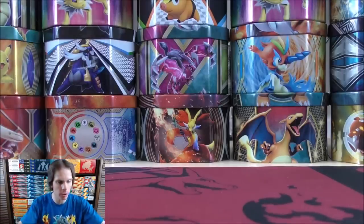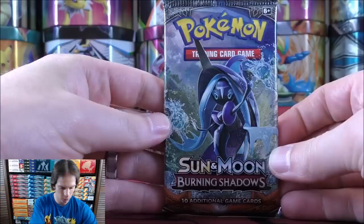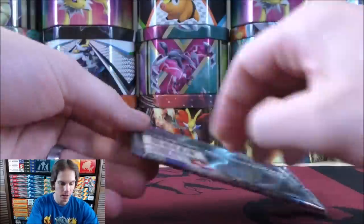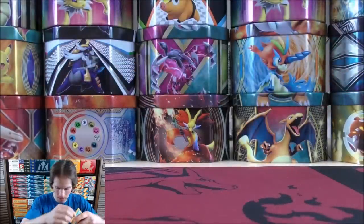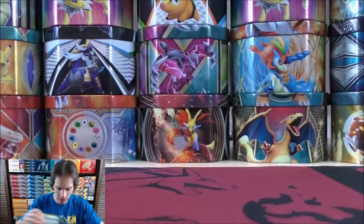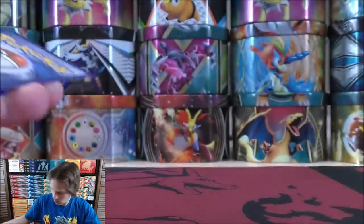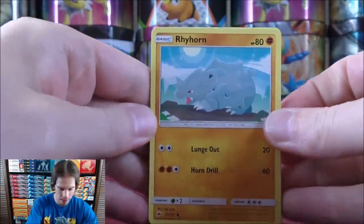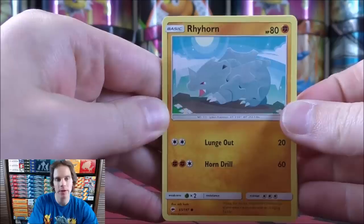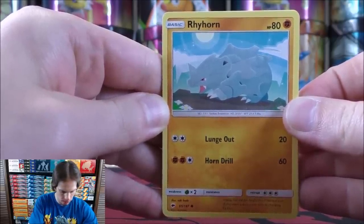Moving on to Burning Shadows now, from the Sun and Moon series of sets. So four and then two for the card trick — not like three and two in the XY series. Lots of competitive cards in this set; it was disappointing when this set rotated out of the standard format. Rhyhorn starts this pack.